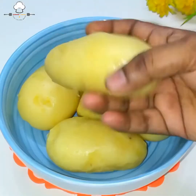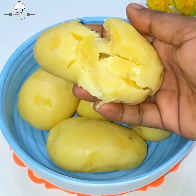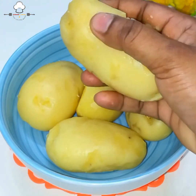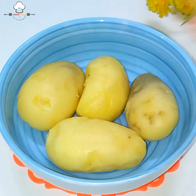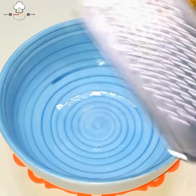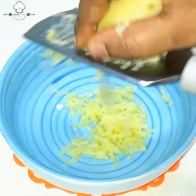અહીં બાફેલા આલૂ (બટાકા) લીધા છે. આલૂ સારી રીતે, થોડા સખ્ત રહે એ રીતે બાફવા — ઘણા નરમ ન થાય. પછી ગ્રેટર વડે ઘસ્યા (grate કર્યા) જેથી ભીતર કોઈ ગઠ્ઠો ન રહે.